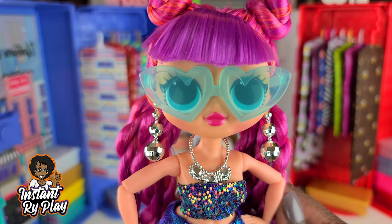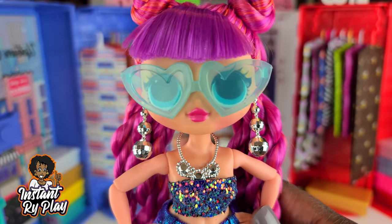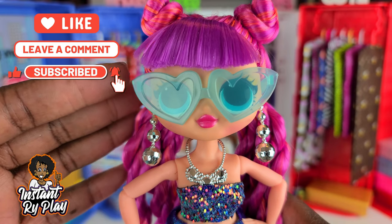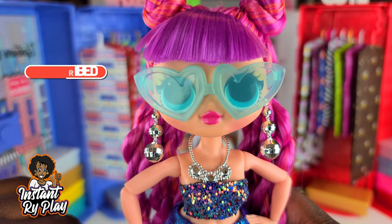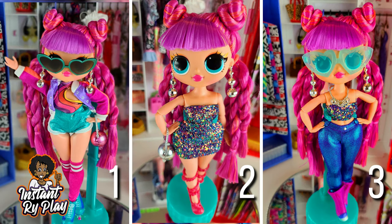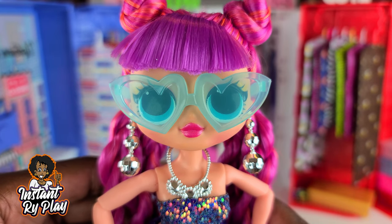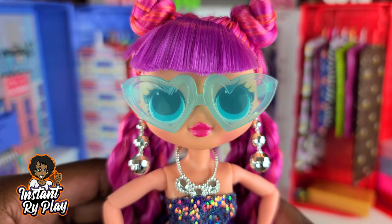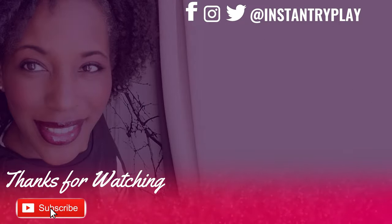I hope you guys enjoyed my unboxing as well as the additional styles I created. What I need you to do is like, comment, share, and subscribe if you're not already a subscriber. I appreciate you guys here at Instant Ride Play. I'd like to know in the comments below which was your favorite look — look number one that she came with, look number two that I created, or look number three. That's all we had today on Instant Ride Play. Even if you have a hard day, we hope you find some time to play. We'll see you next time on Instant Ride Play — we are here for fun!